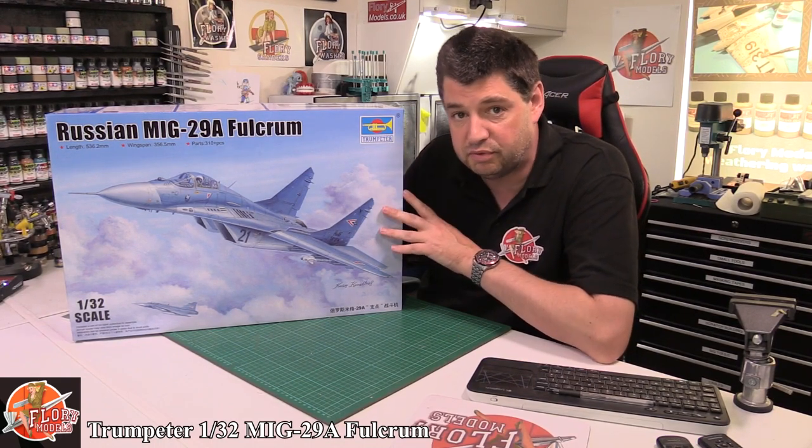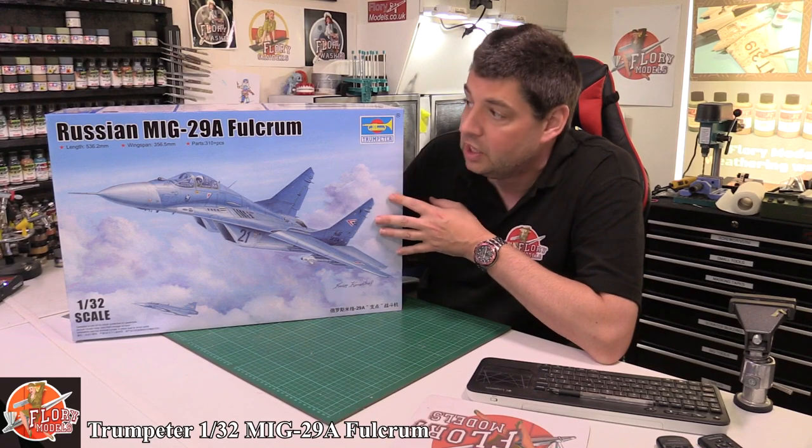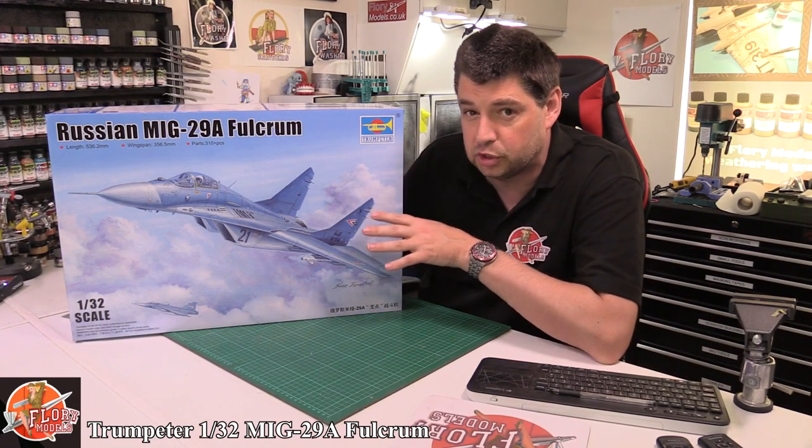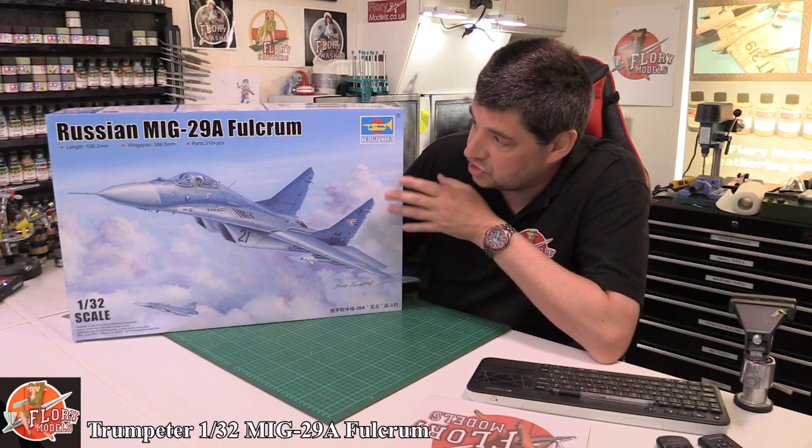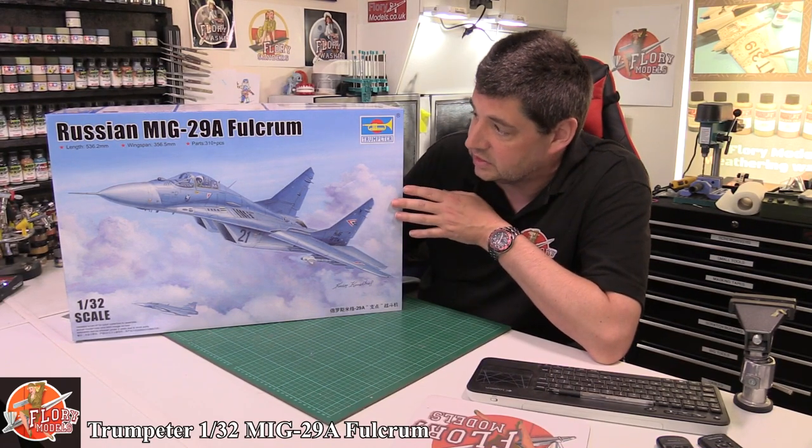There are going to be a few different flavours of this one coming out — four in total with different versions. So this is the early one, this is the A version as we can see on the box.